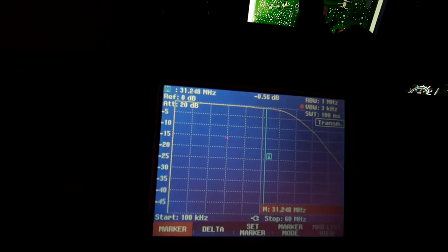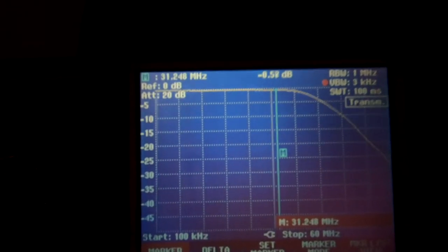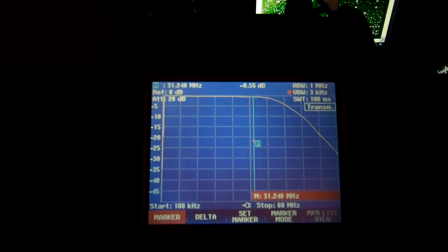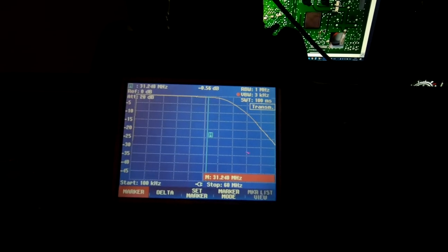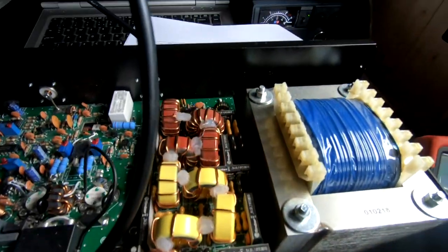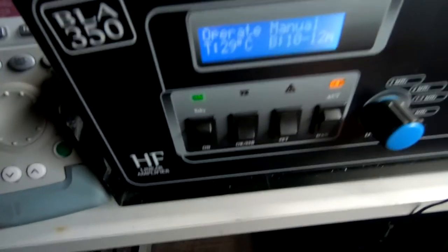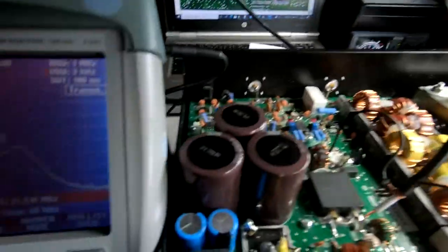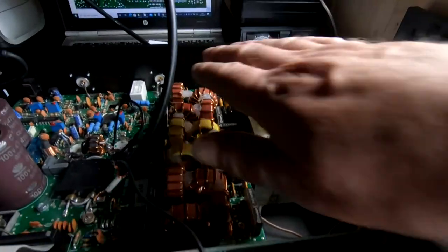So I think we're proving now that the low-pass filters and their associated relays are all working - all located down here on the board. We also know the output relay is working - it's simply engaged by grounding the PTT. That part of the board is fine, so now we're going to start testing some of the SWR and safety features.